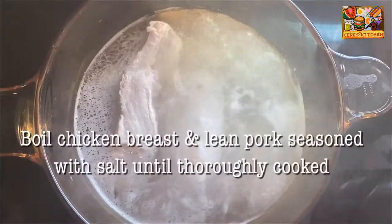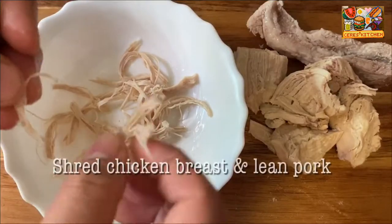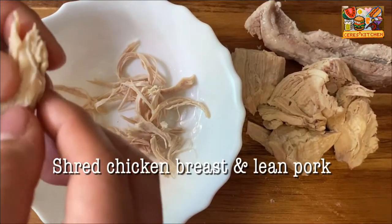Boil the chicken breast and lean pork seasoned with salt until thoroughly cooked. Let it cool, then shred the chicken breast and lean pork.